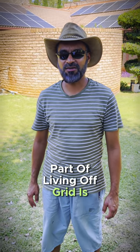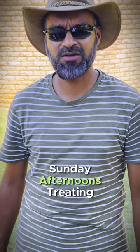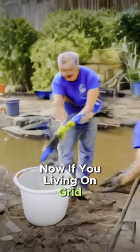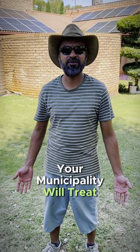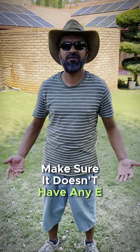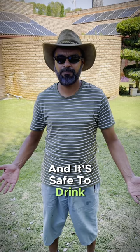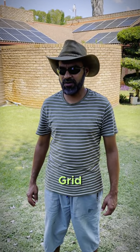Part of living off-grid is spending your Sunday afternoons treating your water. Now if you're living on-grid, your municipality will treat that water for you, make sure it doesn't have any E. coli and so on and so forth, and it's safe to drink. However, when you're living off-grid, you've got to take care of all of that by yourself.